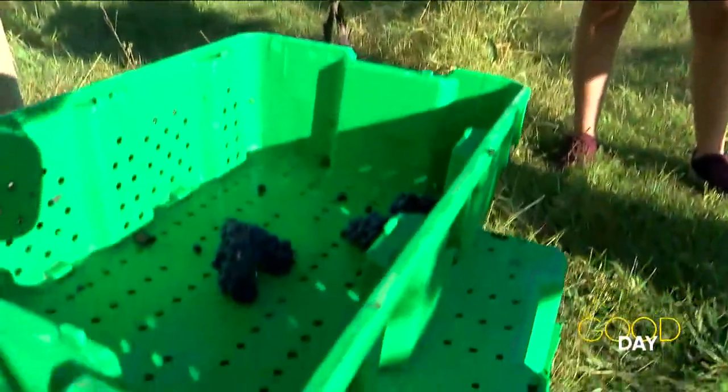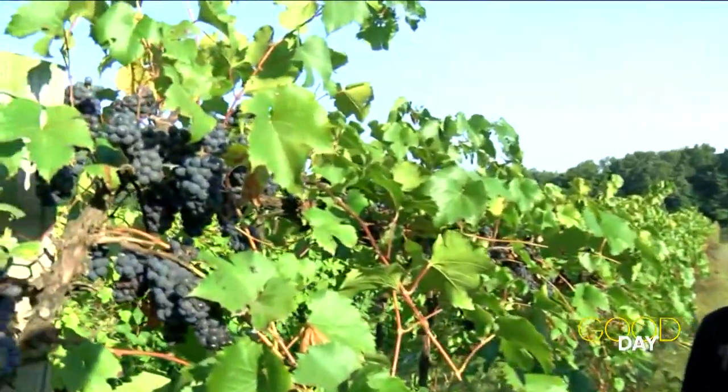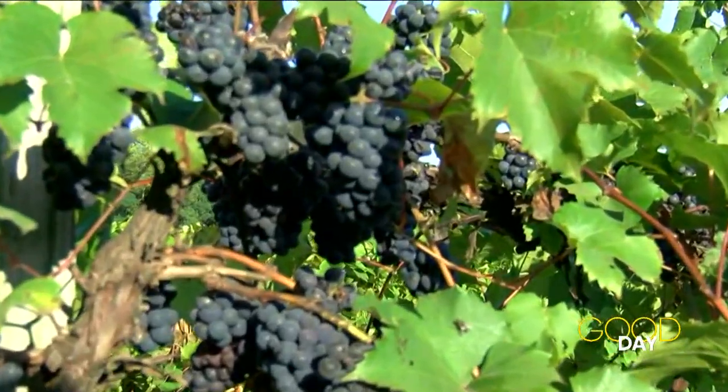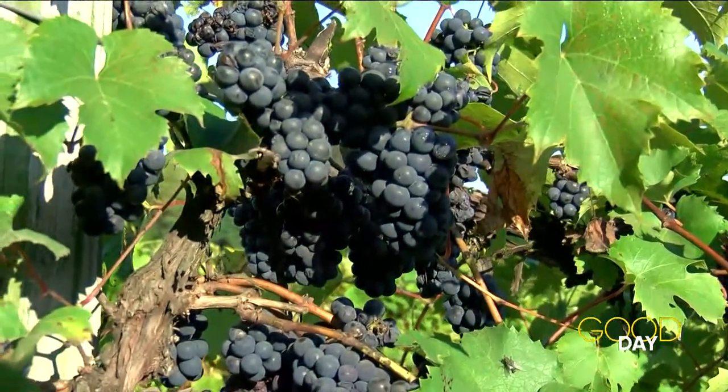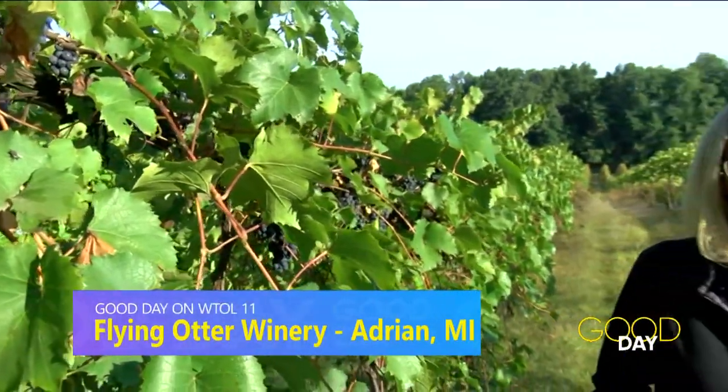Tell us about the process once they're in this green bin — where do they go from there? We pick up the bins here in the vineyard, haul them back to the winery, and weigh each bin because the pickers get paid by the pound. Then if it's a red, we dump it into our de-stemmer crusher. It pulls all the berries off the rachis — the thing that makes it a bunch of grapes — and crushes them. That goes into a big open fermenter tank and we start fermentation to make red wine. For white grapes, we harvest, crush, de-stem, and press them to make white grape juice, then we ferment that juice. So there's still several months of process to go before we get to the finished wine.